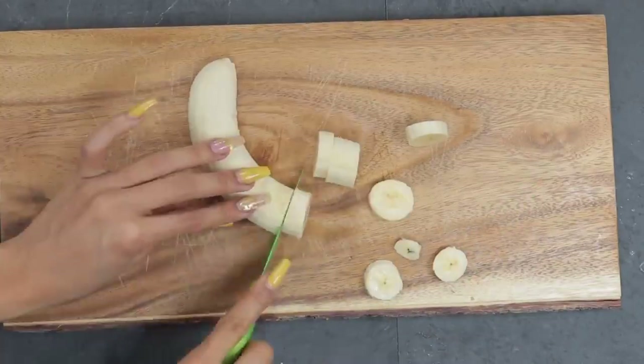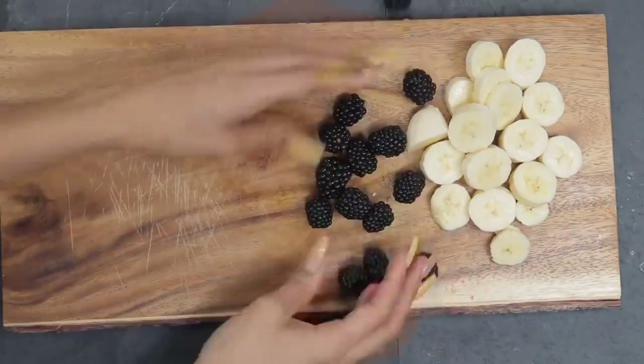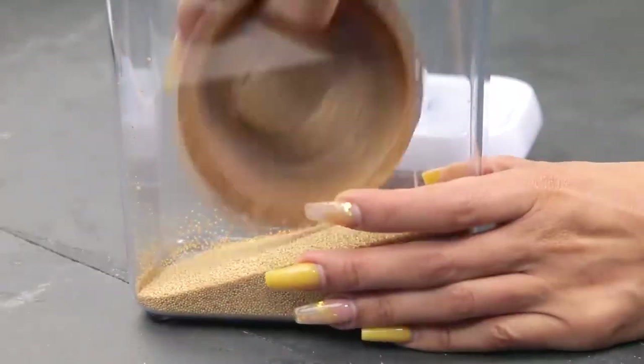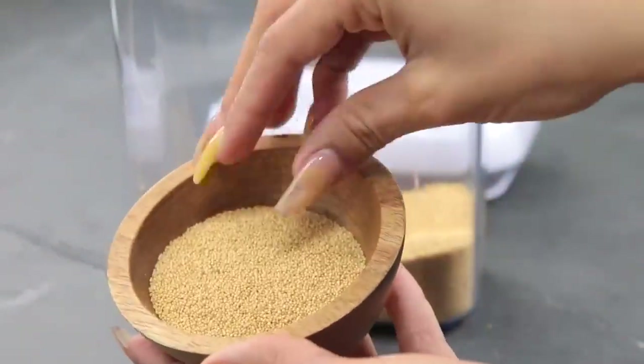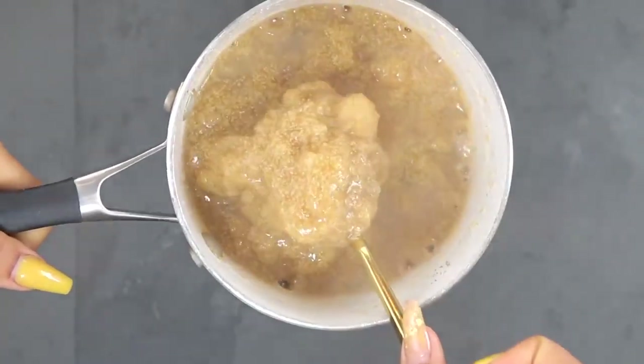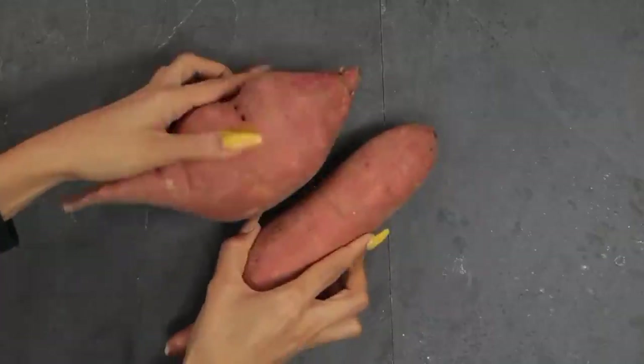I'm first going to start off by chopping up the banana into small pieces. For the base as well as some protein I'm going to add some amaranth — amaranth is a super grain, it's packed with so many nutrients and protein. It's become one of my favorite alkaline grains. To make the amaranth is super simple: you just boil it over water and it takes anywhere from 15 to 20 minutes depending on the consistency you like.